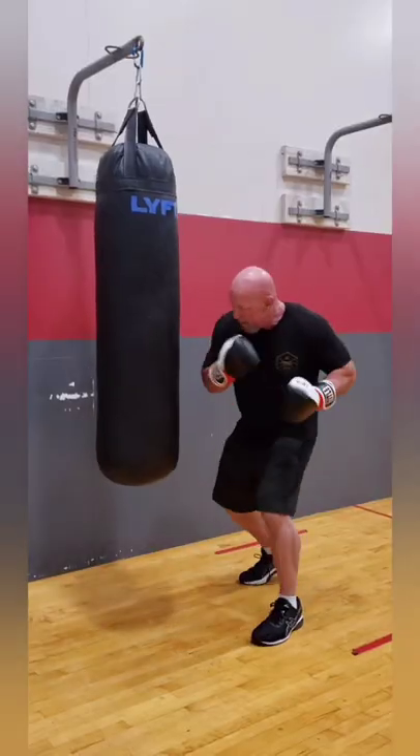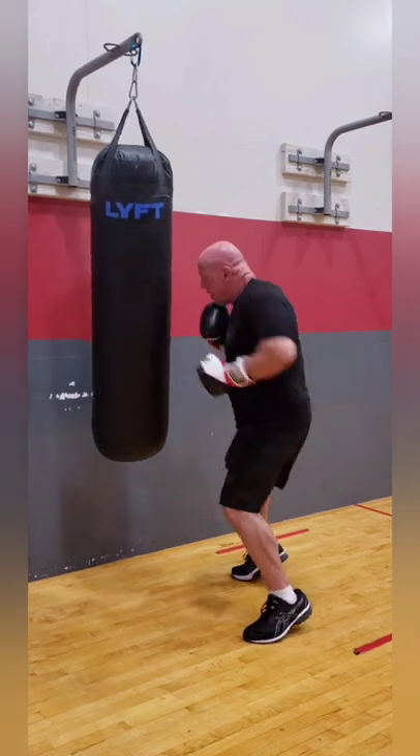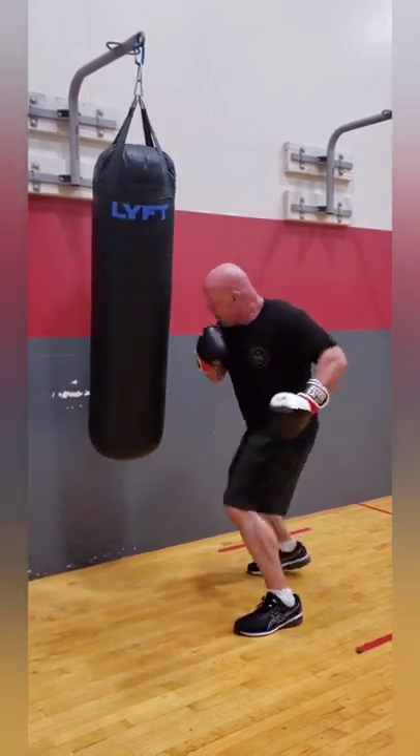And then I started doubling it up. Whether you're watching this because you like boxing, or because you think I look like Mike from Breaking Bad, please leave a comment.